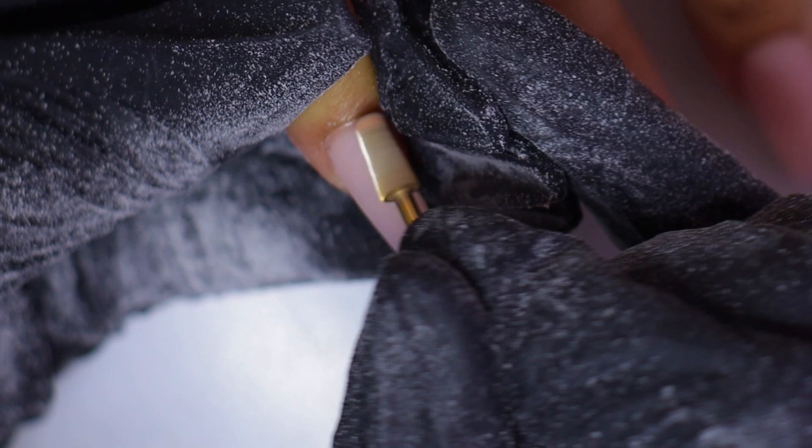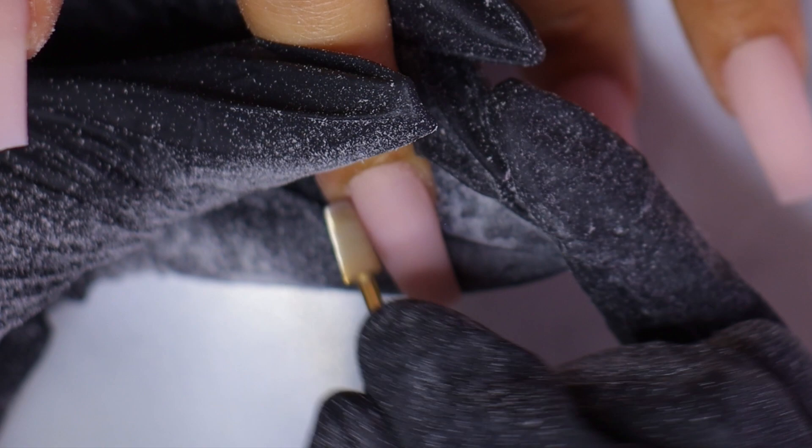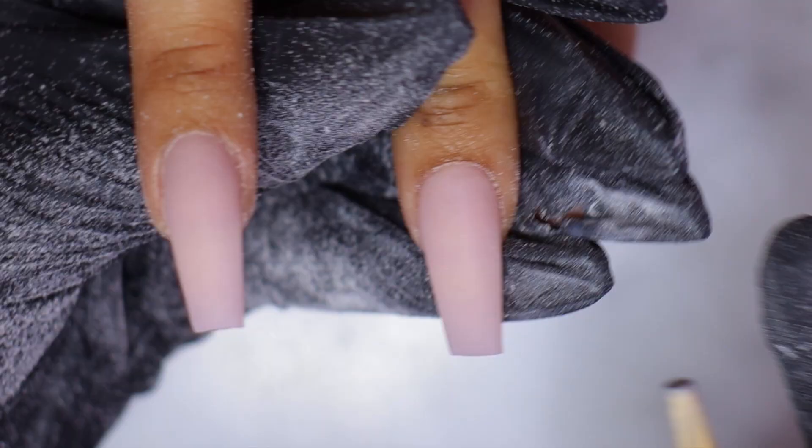I'm using my tapered bit to get into the cuticle area. Let me know in the comments below what you think of these close-ups. I really want to show you guys from a closer look exactly what I do, and I try not to speed up every part of the video so you can see what I do and how I do it in real time.